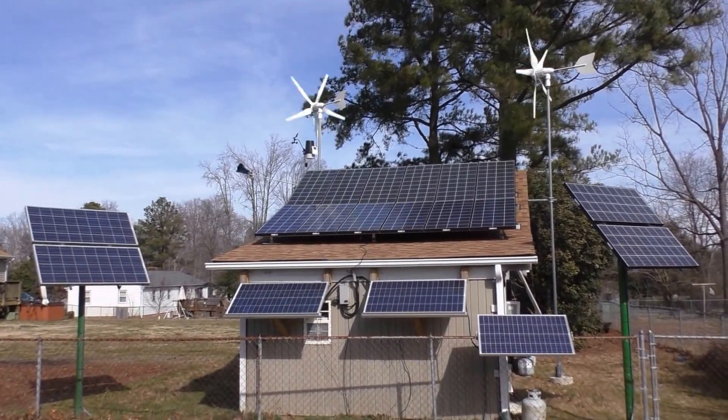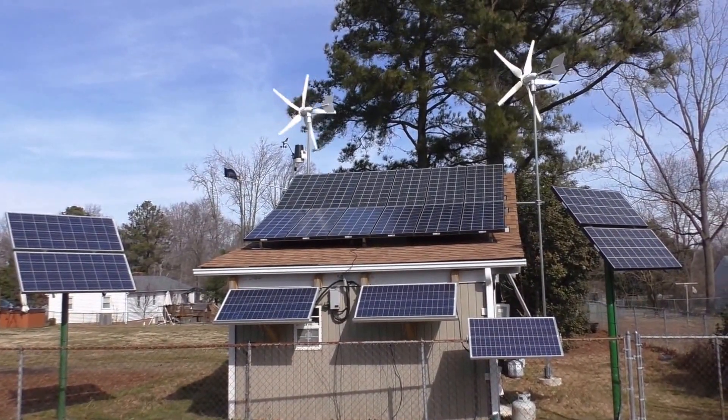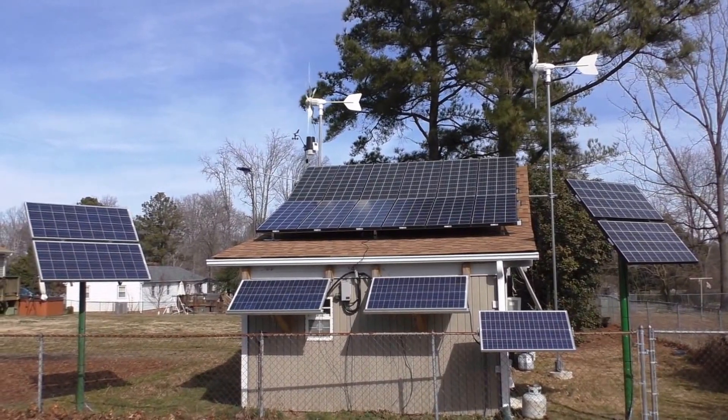This is the system and the wind turbines are cranking. Yeah, 2,690 watts total solar and it's doing a great job.